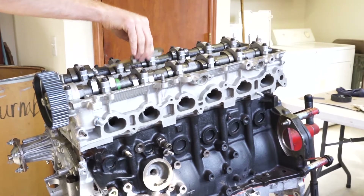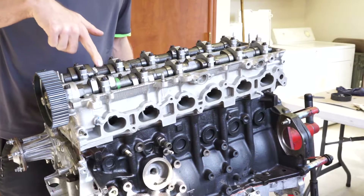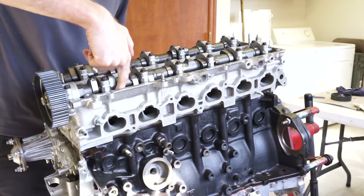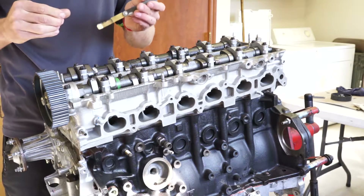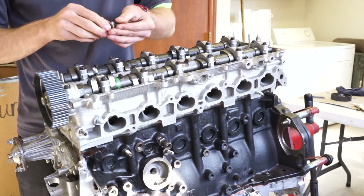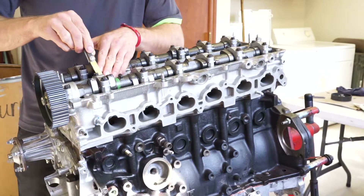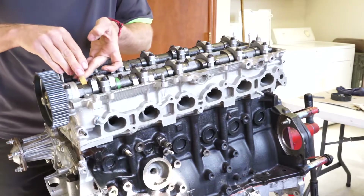We're checking the valve lash, aka clearance. The way you want to do that is check the distance between the back side of the cam lobe — the part that's perfectly round — so you point the lobes 180 degrees away from the buckets, which rest on top of the springs and valve assembly. Here we have six thousandths on the intake side as the minimum clearance, and as you can see, that fits nicely.